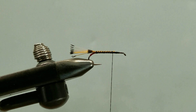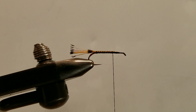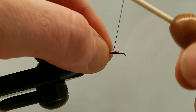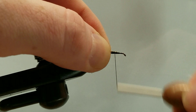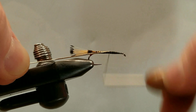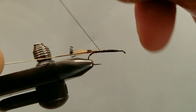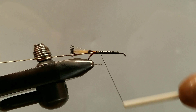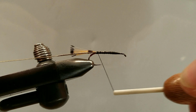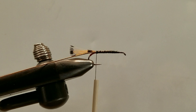Let's go ahead and trim off our excess. At this point we can grab our oval gold tinsel and tie that in up here, running from the front to the rear. This is going to help yield a nice even body — it will be a little bit thicker, but the end result is just fantastic.